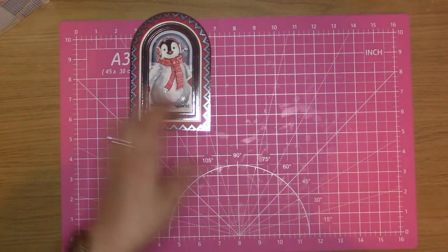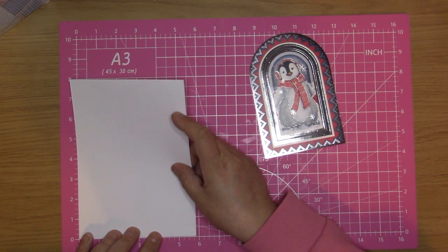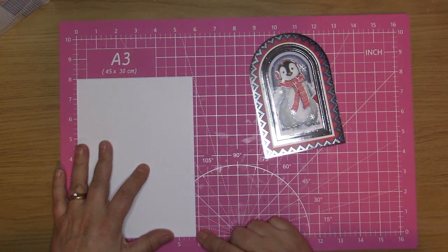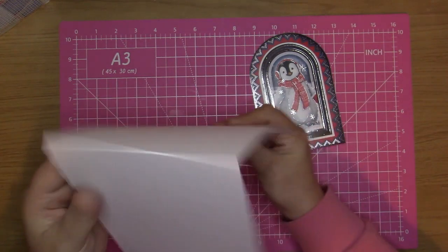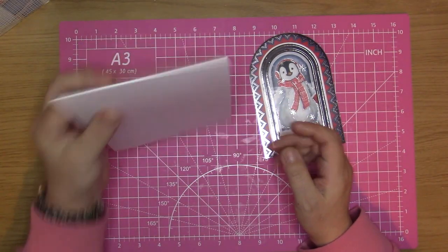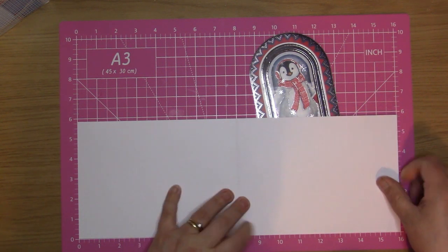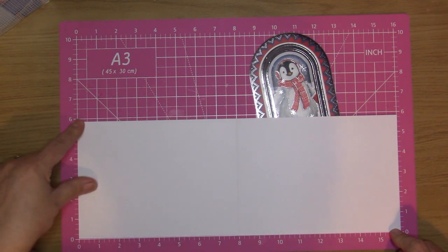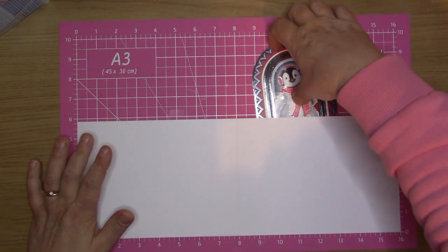I've pre-cut a card from an A3 card down to eight by just under six — so it's five and three-quarters — and it's a tent fold so it's going to be standing like that. I'll cut this down from the A3 piece down to the side to 16 inch, and then it's supposed to be at the six but it's just under the six so that it fits in the envelope that I've got to use.